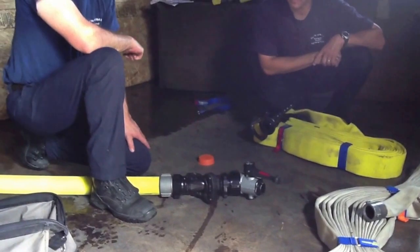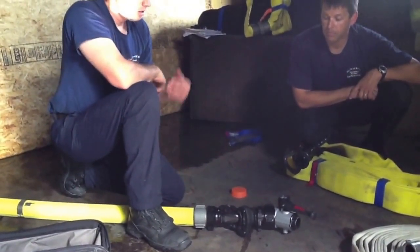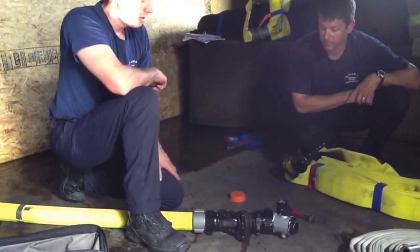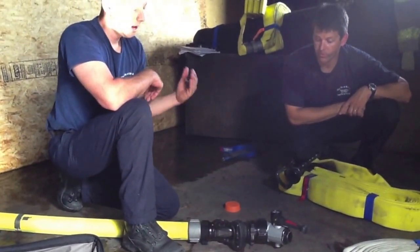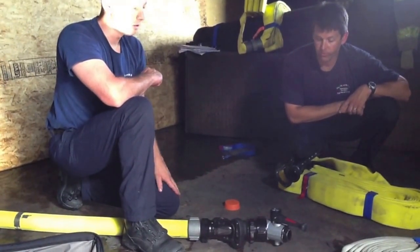The only thing to keep in mind when doing this: just be careful on how far you're getting into the building. Our pre-connects are 200 feet for a reason — we don't want people any farther than 200 feet. If you have a second crew bring up their entire high rise kit, you have the potential to be 300 feet inside a building, and we may not have the air to get back out. So just keep that in mind; we don't want you any farther than 200 feet as much as possible.